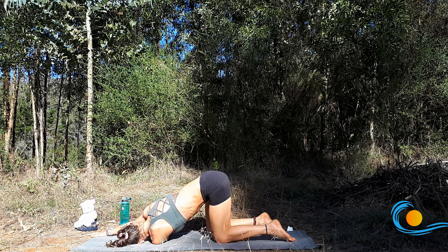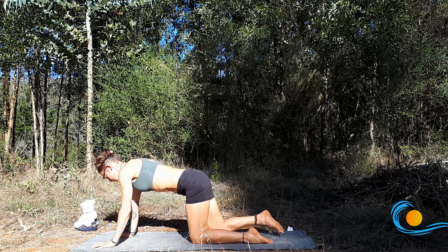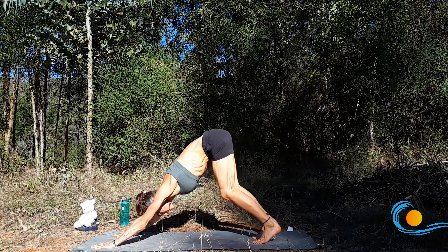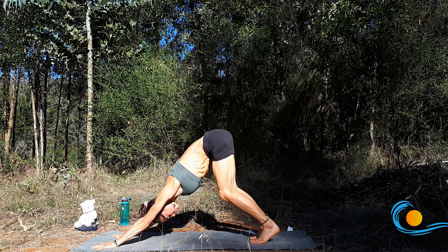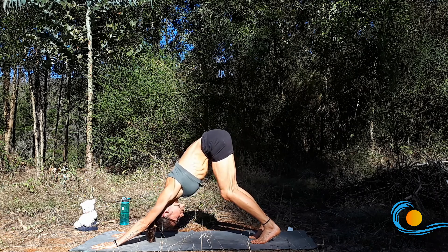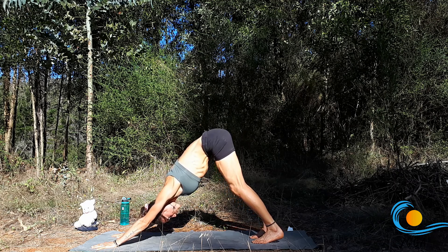Exhale, slowly release, come back up to all fours. Plant the hands slightly in front of the shoulders, tuck the toes, send the hips up and back for downward facing dog. Keeping a deep bend in the knees to start, send the torso back towards the thighs as you reach the hips up. Strongly engage through the shoulders so you're not collapsing — the arms are active. Then maintaining this length, start to straighten through the knees only so much that you can keep the position and the length of the spine.